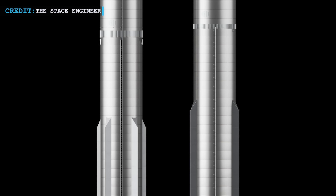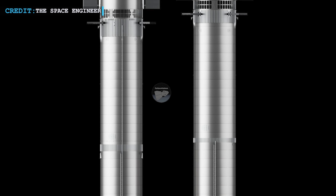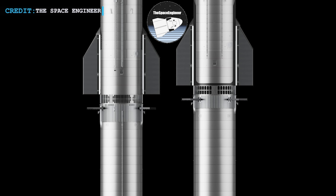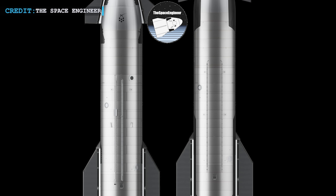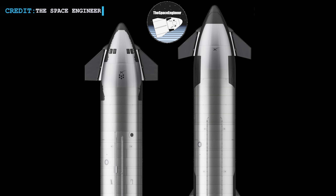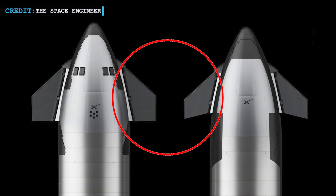SpaceX's Starship 2 has got enthusiasts buzzing, especially the keen eye of the space engineer who broke down the design changes step by step. Let's look into the nitty-gritty of what's different and what it all means. First up, the forward flaps — they've been tweaked to be smaller with a 10-degree sweep.